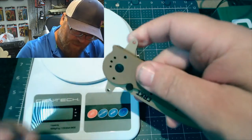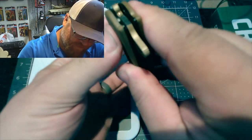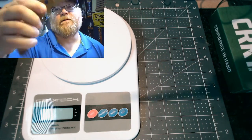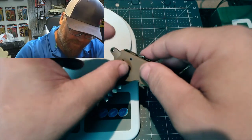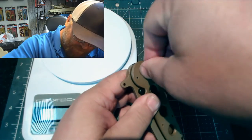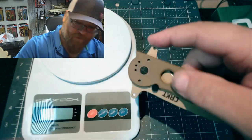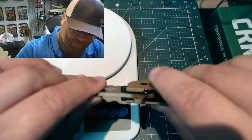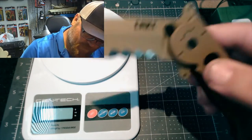I like the pivot screw at about 12 o'clock. You can loosen it almost all the way and watch it drop. You don't need a screwdriver — they have a little grip on there so you just push your thumb down. Put it at 12 and it flies open, and there's no blade play.